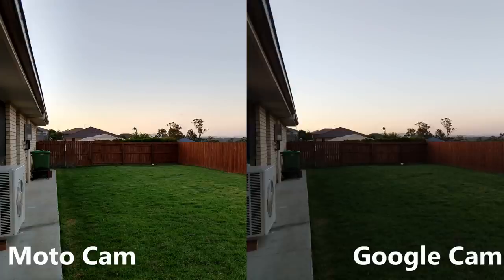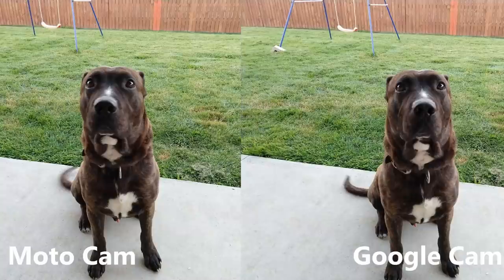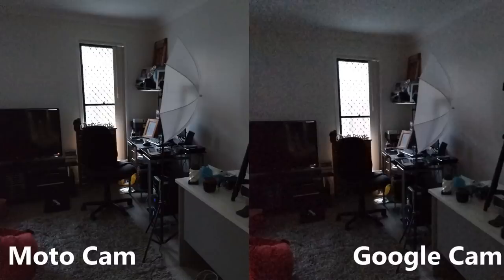Huge shout out to Atom for pointing this out. Here's the front-facing camera in action. Now the depth effect definitely worked better on the Motorola app because it was taking advantage of the dual camera. With the Google Camera app it only uses the single 12 megapixel shooter, so your quality is a little bit different there.